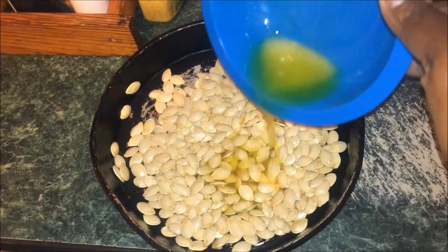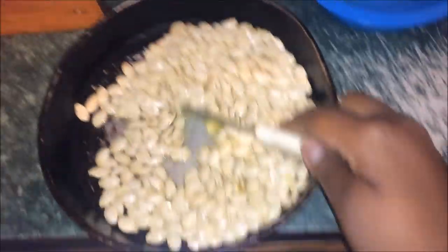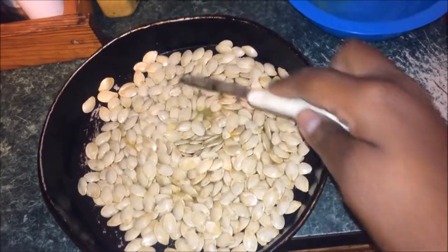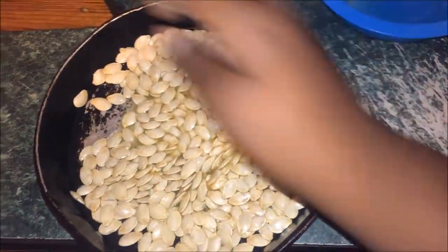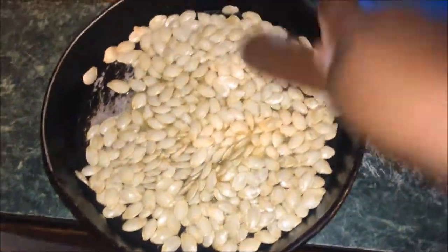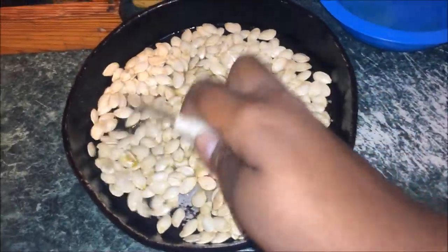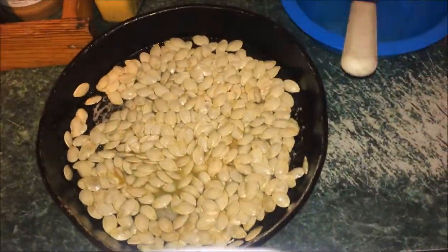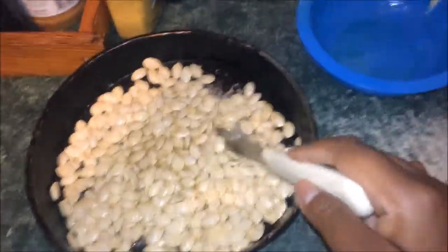Now that Bob is done, I'm going to try to make these pumpkin seeds. I had them drying. I don't know if I'm doing this right or not — mix it in butter and salt. Don't ask me if I'm doing this right, I'm just doing it, trying it, and see what the outcome brings. Y'all know me, I just do stuff.